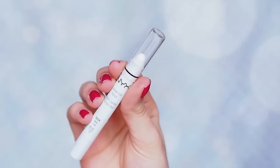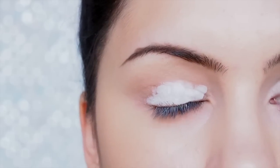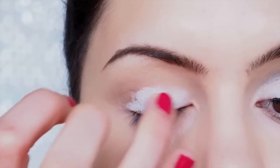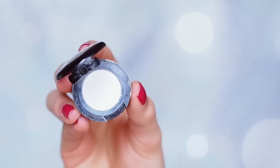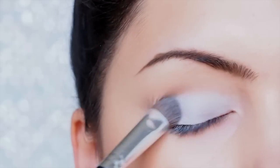For my eyeshadow base I'm using my NYX Jumbo Eyeshadow Pencil in Milk, applying it onto my eyelids and then blending it in with my finger. Then I'm going in with a matte white eyeshadow from NYX called Whipped Cream, applying it with a short shader brush all over my eyelids where I applied the base.